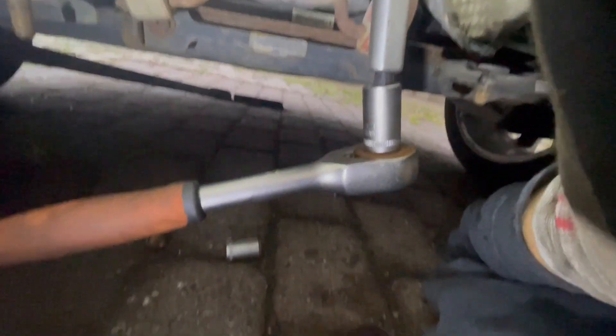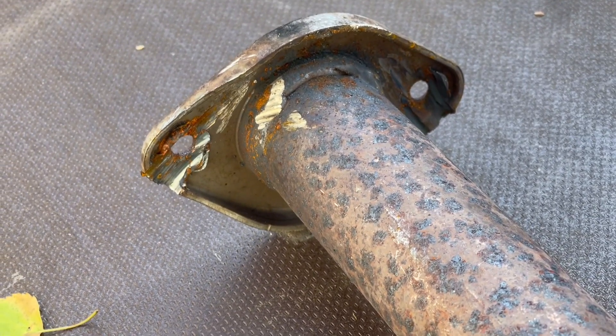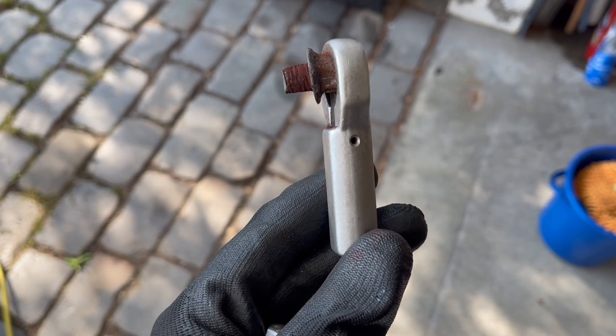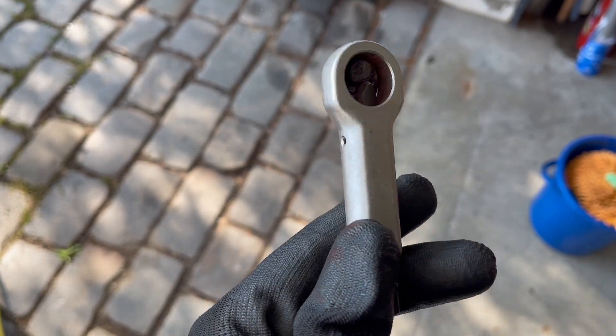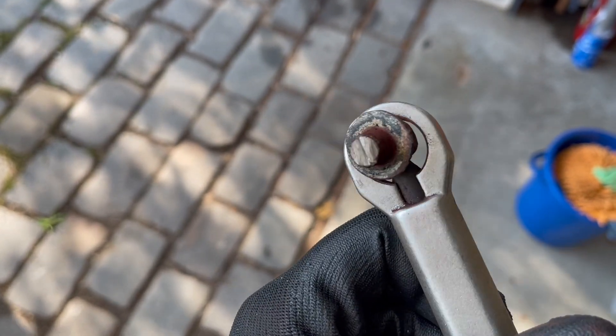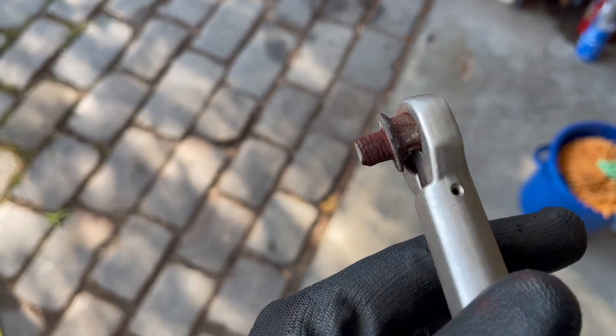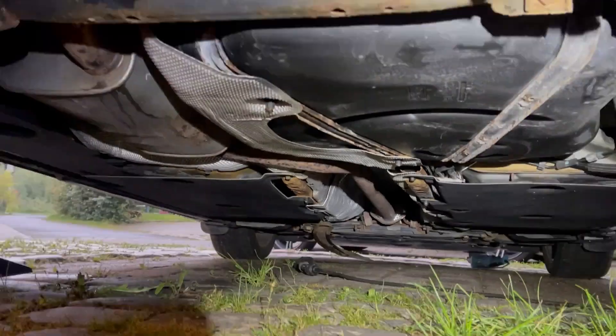The front bolts on the exhaust are all rusted out, so there's no point in trying to use a wrench to get them off. Just get the angle grinder and grind off the ends. It was still stuck in the forward pipe, so I used this bolt cruncher to get a good grip on the stud that was left in the forward exhaust, and then we could use a wrench and just pull on it sideways and it fell out.